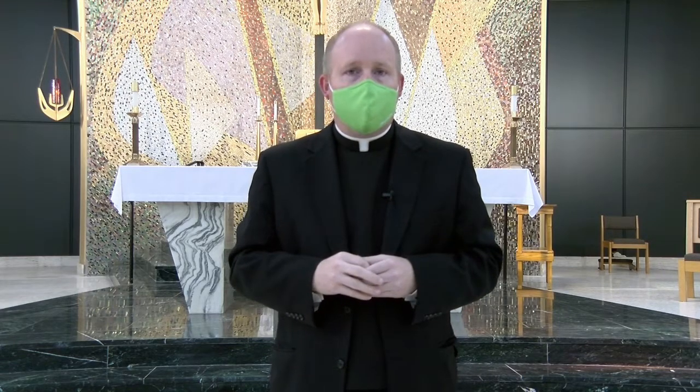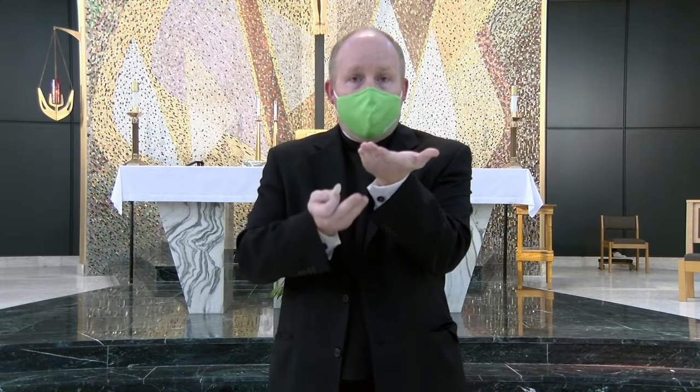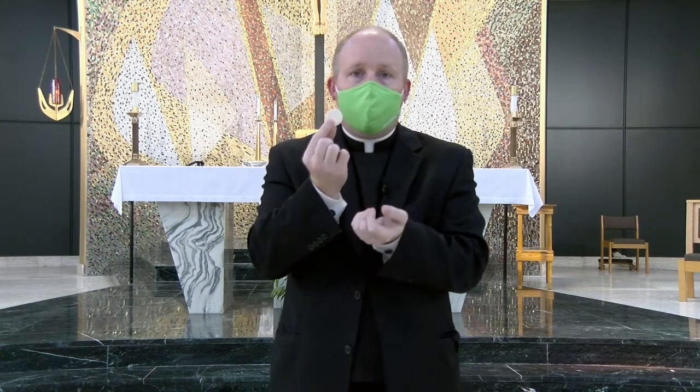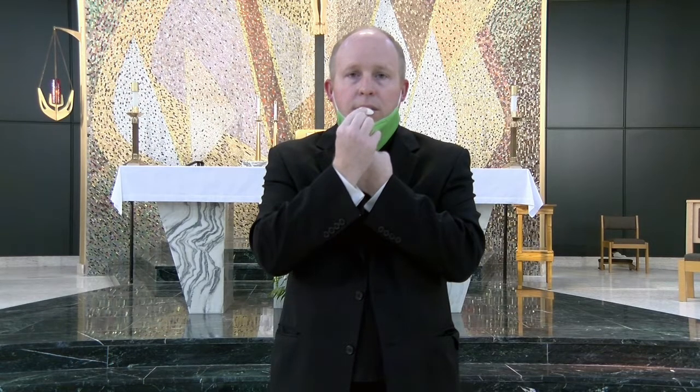It's actually quite simple if you take your time. When the priest or the deacon or the minister of Holy Communion says the body of Christ and you say amen, if that predominant hand is at the bottom, just leave it flat. If you're right-handed, you take the host, you lower your mask, and you receive the Holy Eucharist.